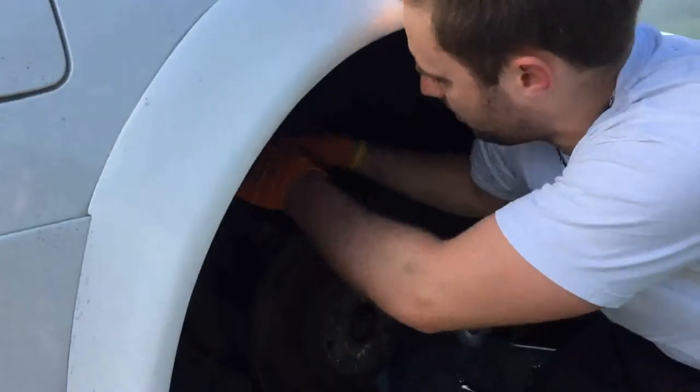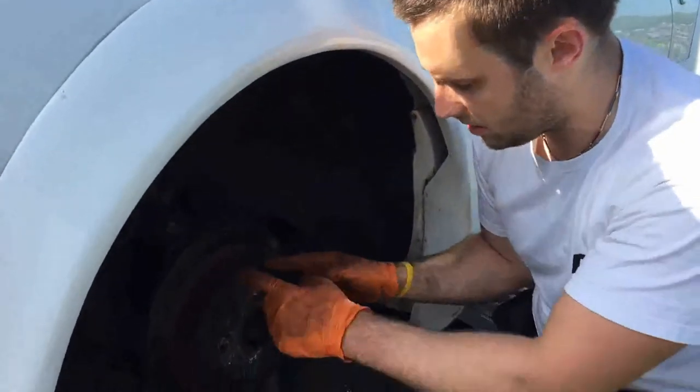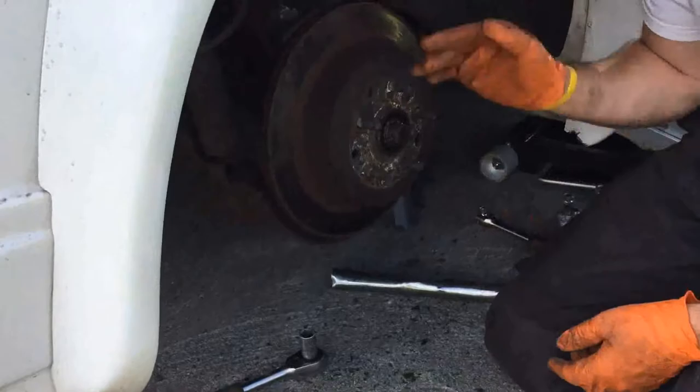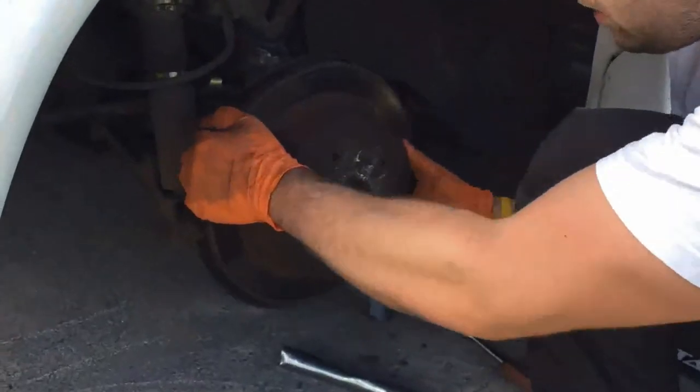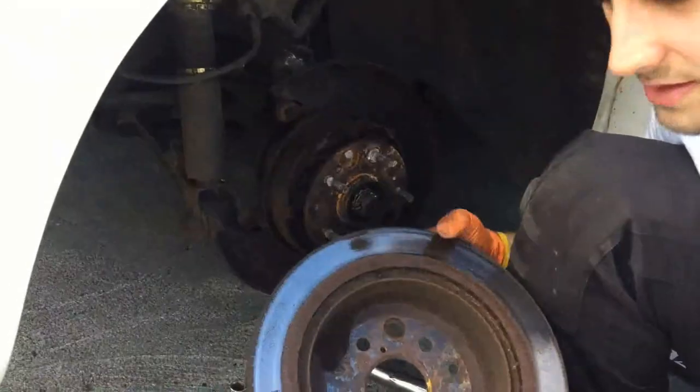I can slide this off now. I'm going to hang the caliper up out of the way, and I'm going to have to let down the handbrake because there are handbrake shoes inside here that are actually holding the disc on at the moment. There we go — that's it.